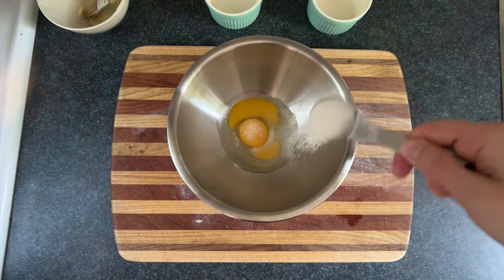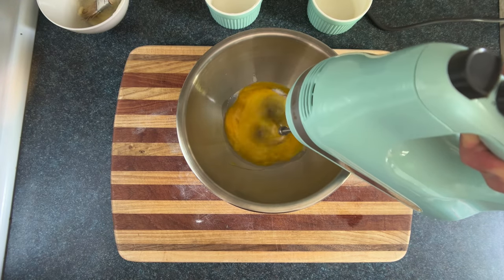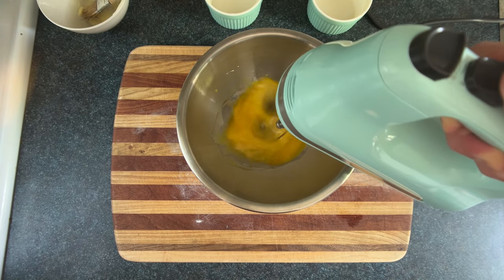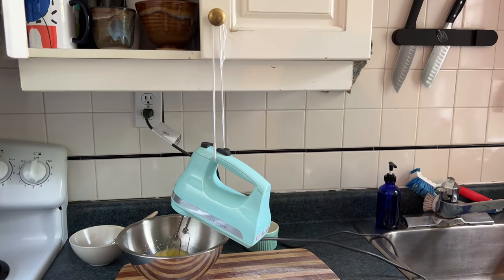We'll add in 1/8 cup of sugar and get our motorized mixer pumping until the volume has increased the same amount as your hair when you use a nice two-in-one shampoo. This'll take a few minutes, so if you have some string you can make your own hand mixer.